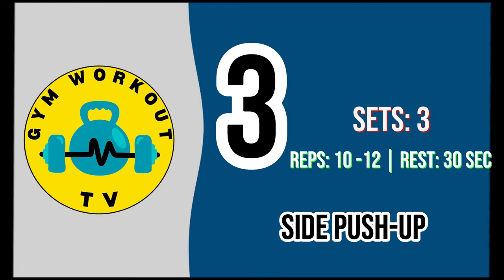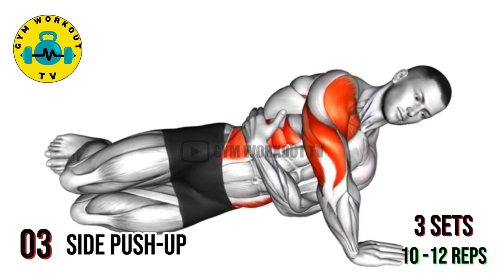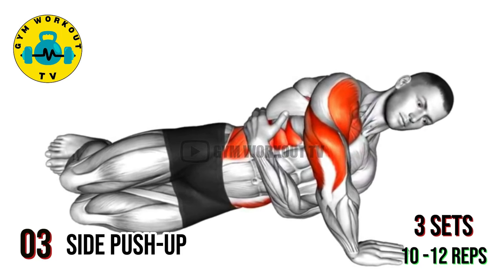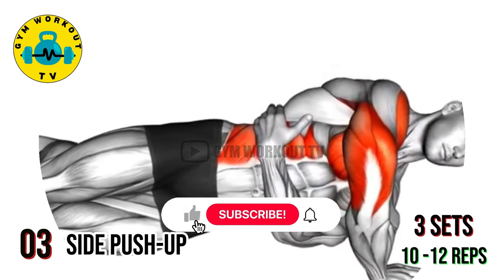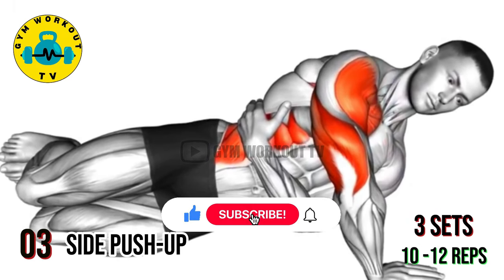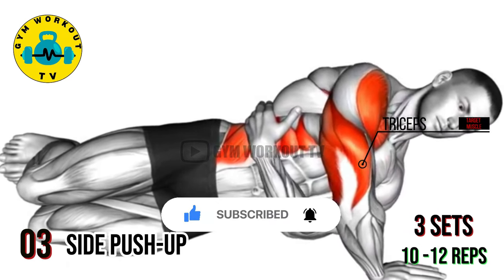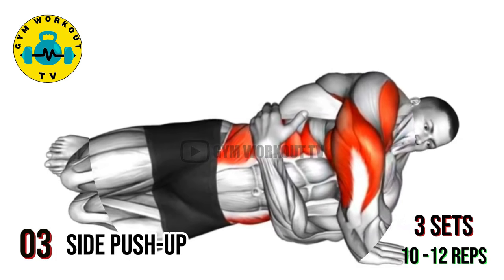Third exercise: side push-up. Begin in a side plank position with your elbow directly beneath your shoulder and your body in a straight line. Lower your body towards the floor by bending your bottom arm, then push back up to the starting position. This exercise engages the triceps as well as the muscles of the core and shoulders. Perform three sets of 10 to 12 reps per set.